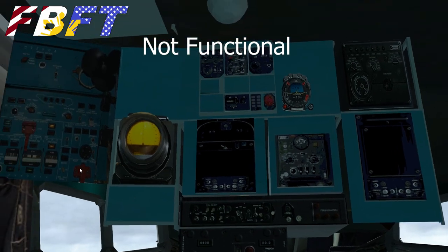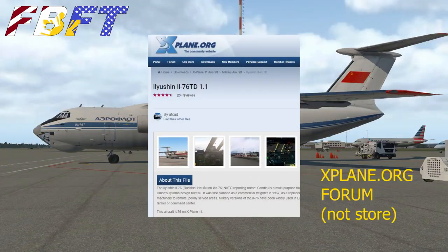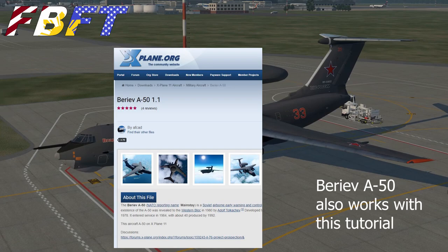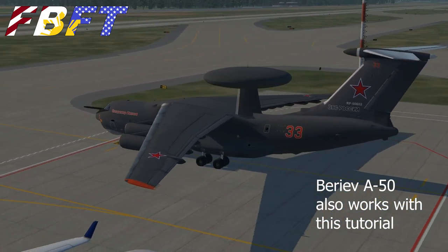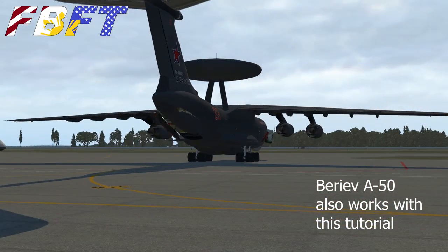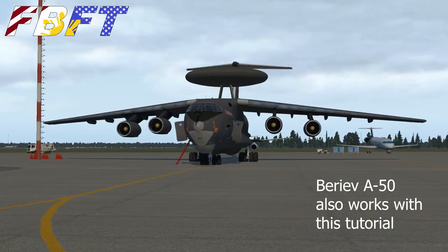This is a freeware aircraft available on the xplane.org store, currently in version 1.1. It is also possible to get the Beriev A-50, which is essentially the AWACS airborne warning command radar version, but it's exactly the same inside, so you can still use this tutorial to fly it. And man, that's a mean-looking bird. Now why is there not already a tutorial — why do I think ours is the first?